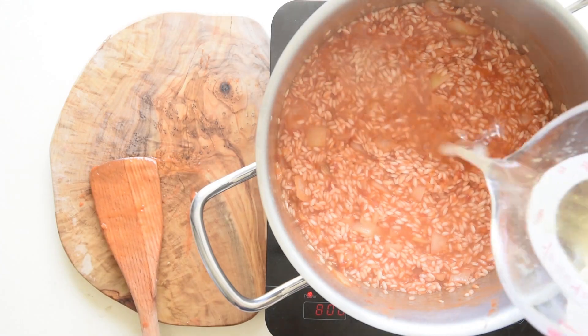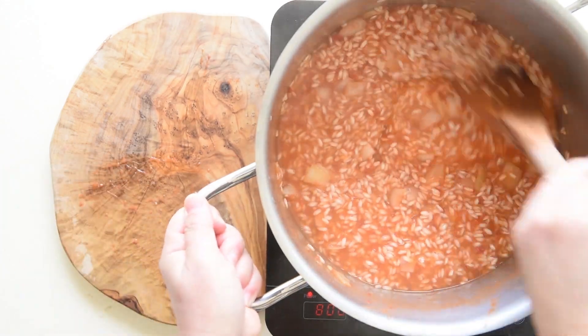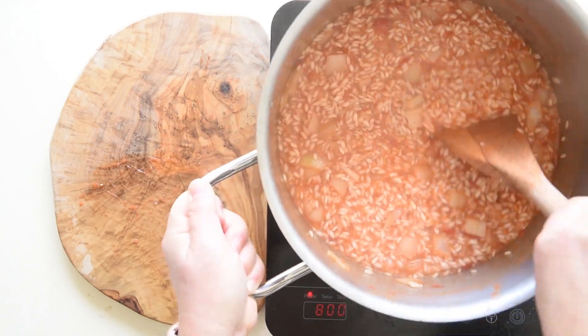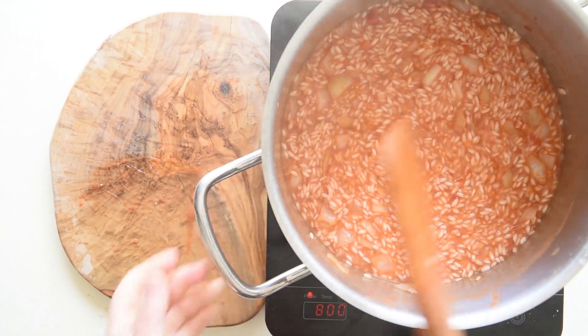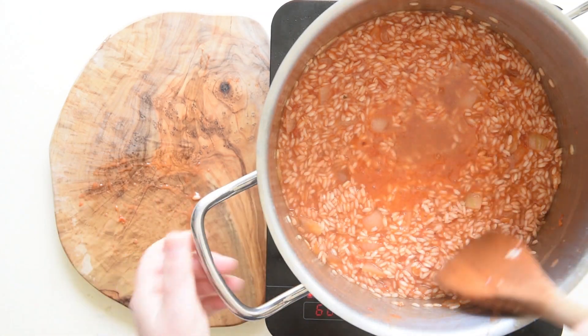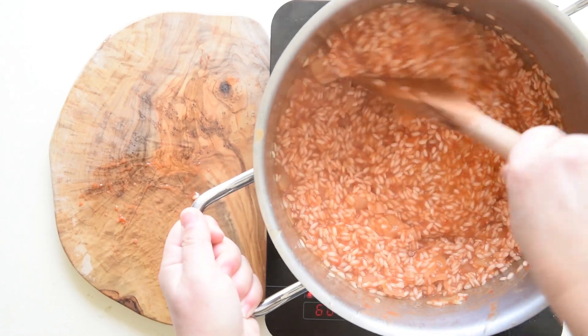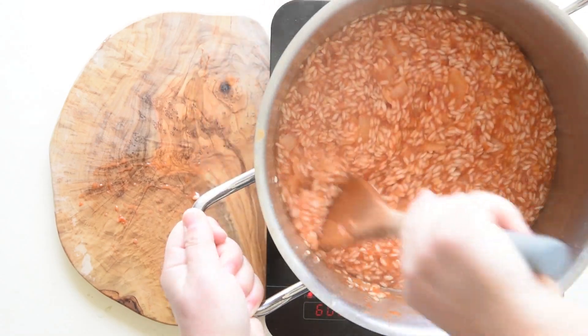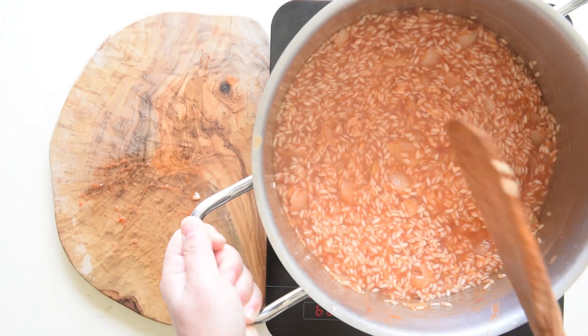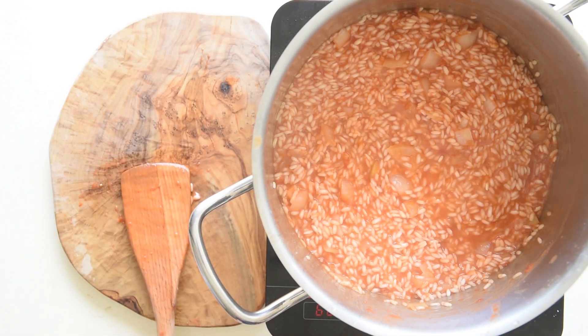For this recipe, you need risotto rice. Carnaroli is the best; second best, arborio. Do not use basmati rice as the grains remain separate and the mould will not keep its shape. Although the consistency of the rice should be compact and not mushy, sushi rice is also unsuitable.